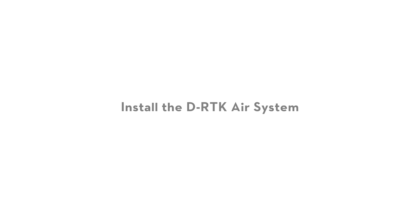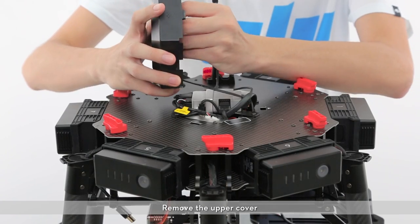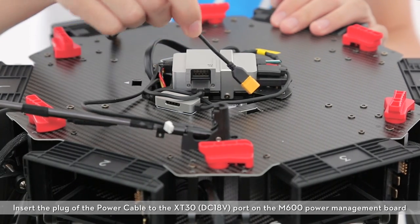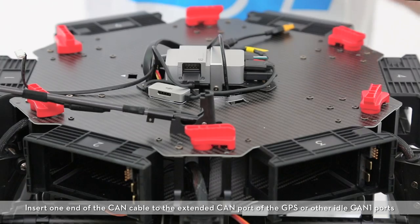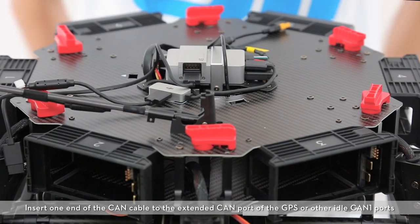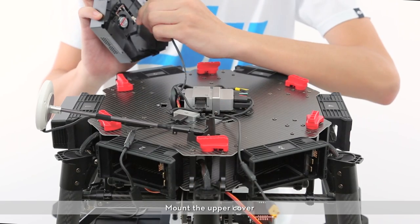Next, we're going to install the DRTK air system onto the M600 flight platform. Remove the upper cover. Insert the plug of the power cable to the XT30 DC 18V port on the M600 power management board. Insert one end of the CAN cable to the extended CAN port of the GPS on the idle CAN1 ports. Mount the upper cover.